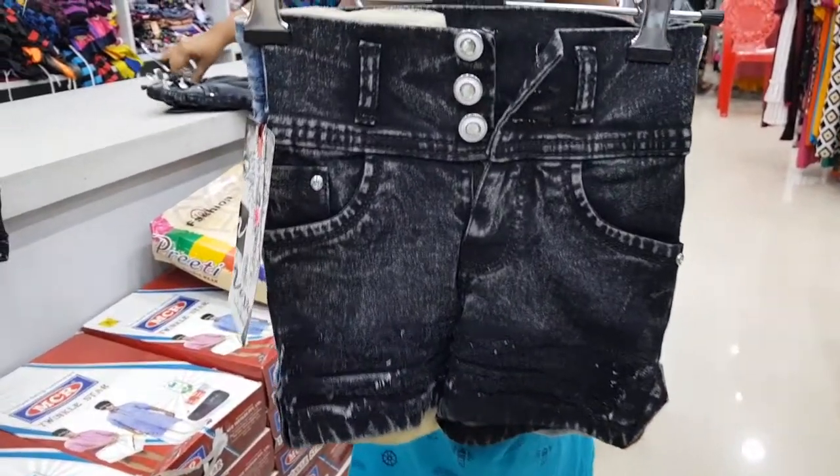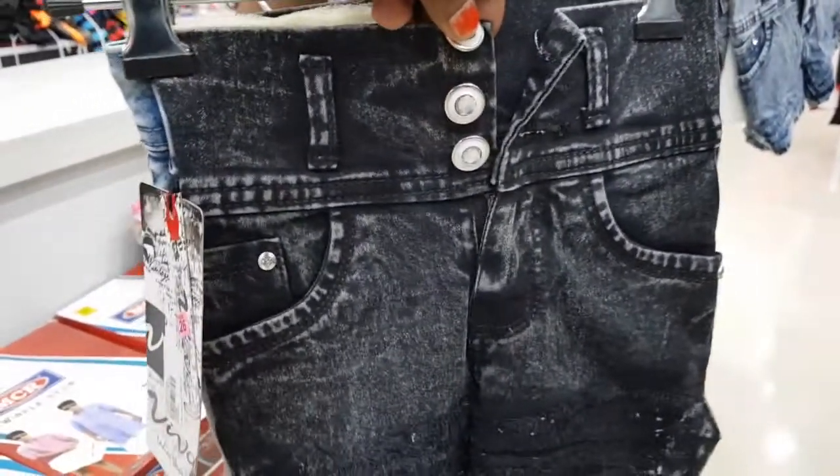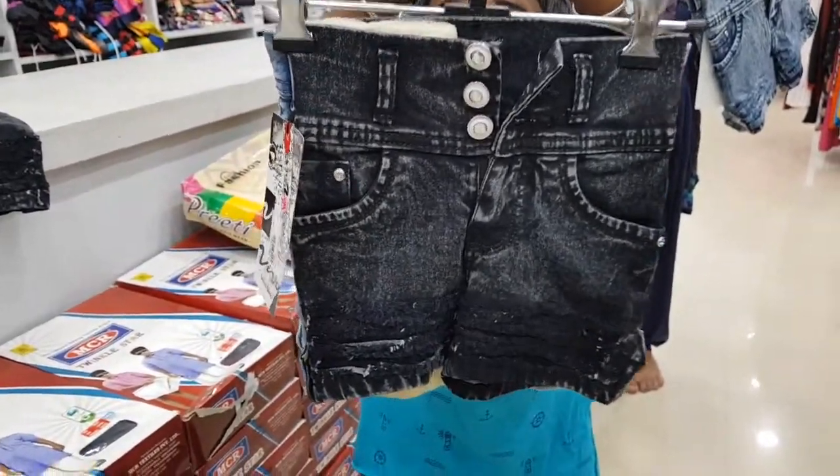This model is a high waist model. It's a scrubbed design.